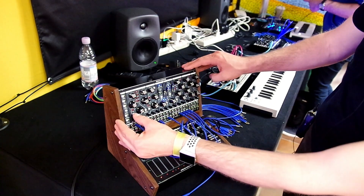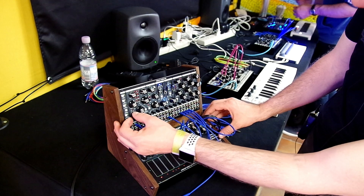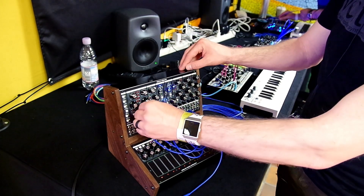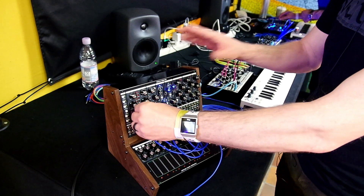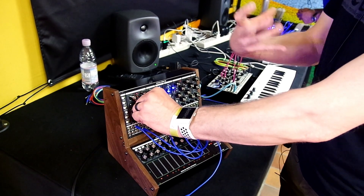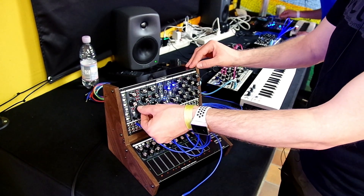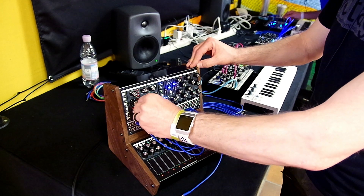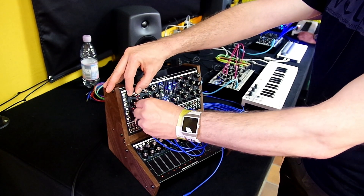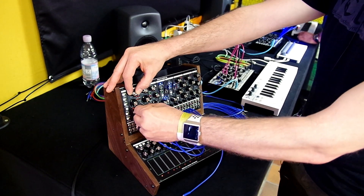That's the square wave — it also works really well with saw waves. If we switch to the saw waveform, you can hear it through the wave folder. There's something there that sounds pretty good, but still not quite as rich and as beefy as you would want it to be. So we'll run it through the warp circuit now — crunchy, organic, just sounds huge.